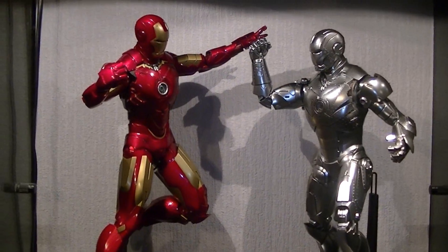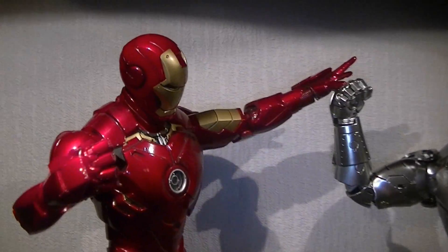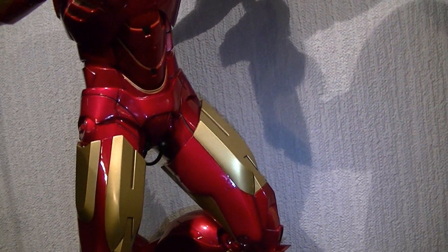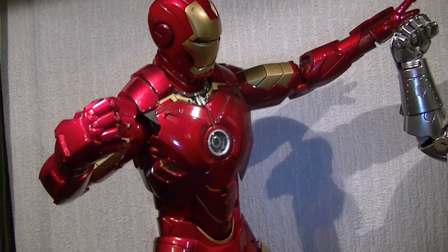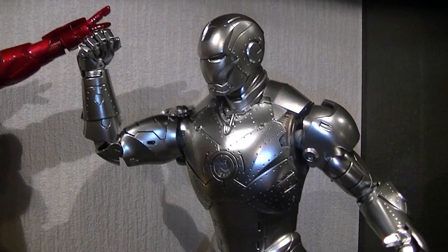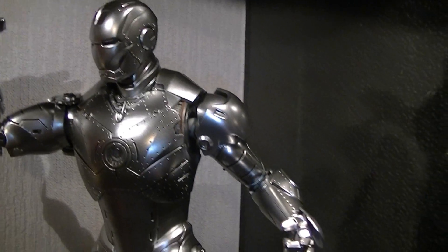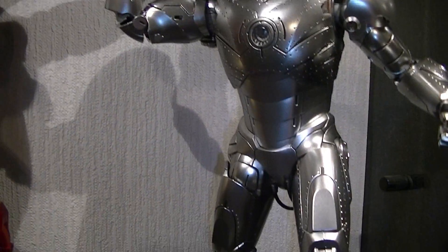Onto articulation. I've pretty much covered this through the suit review as I've been going. It's probably not as articulated as the Mark IV Iron Man, which is still my favourite Iron Man, if I'm honest. Obviously I've not had the Mark VI, but just on pictures and the head sculpt, I wouldn't swap a four for a six — that's just my personal preference. So it's not as articulated, but it is cool looking because of the metallic and the chrome finish, even if it does fall down a little on sleekness and articulation.